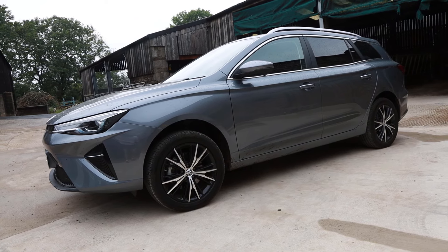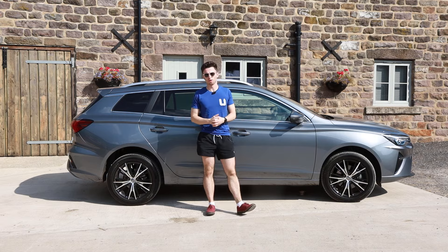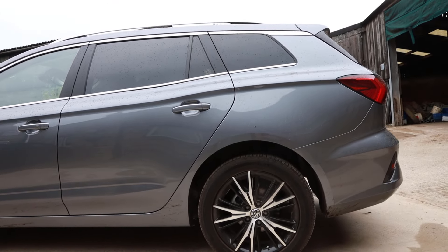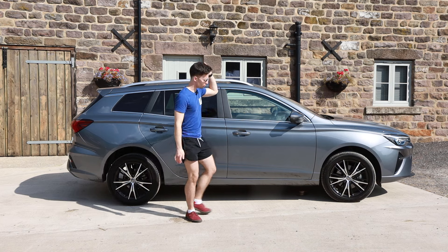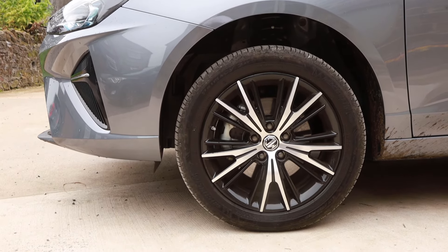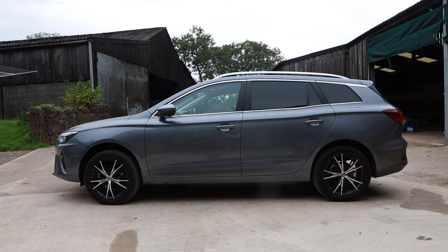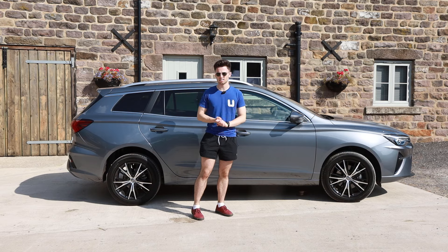It's a modern take on an estate car. The SW of course stands for station wagon — we can't call things estates nowadays — but I think the fact that this is an estate is probably one of the reasons I like it so much, because it brings practicality and excellent proportions. Just look at the side of this car — it looks great. You've got excellent alloy wheels specific to the trophy model, matching mirror caps, lovely roof bars for extra practicality and styling. There's no rough body cladding; this is an estate, not trying to be a crossover, and it's all the better for it.